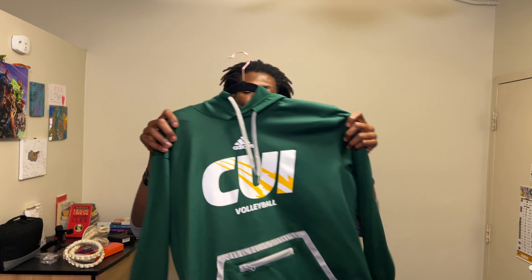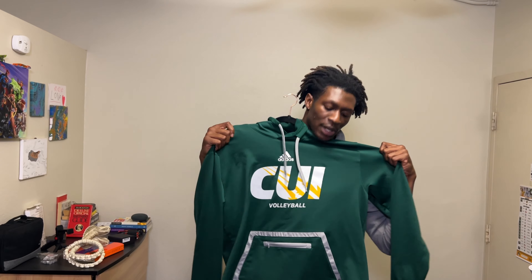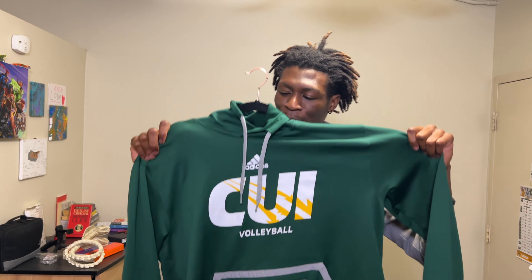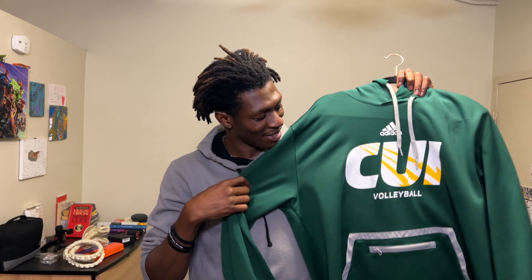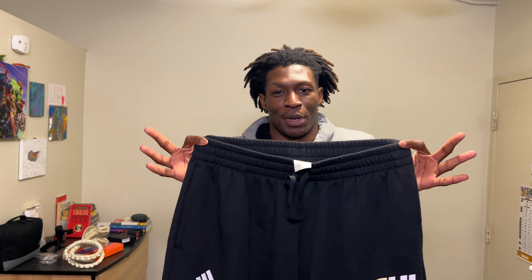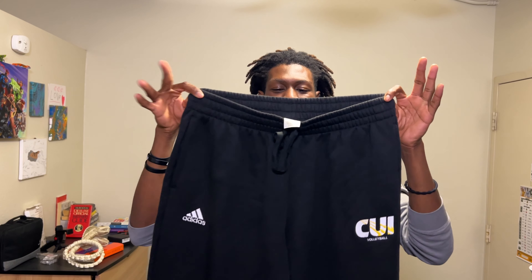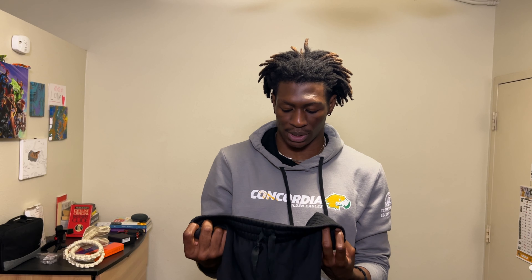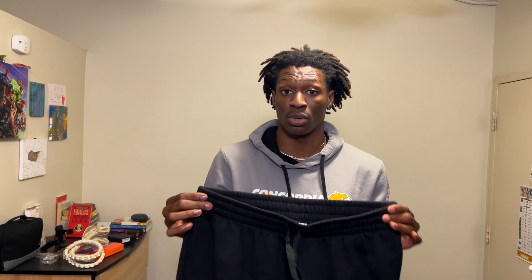I got my hoodie on — look at this, 'CUI Men's Volleyball' again, because I'm proud of where I am and how I got here. Now, why have a hoodie without sweatpants? Right here — nice black sweatpants. Funny thing, this is an extra large but it's still not even large enough for me to wear. I still rock it though — just pull it a little bit low, make sure the hoodie covers it up.